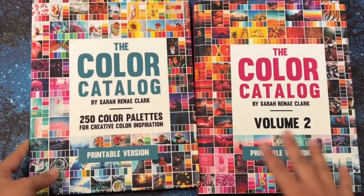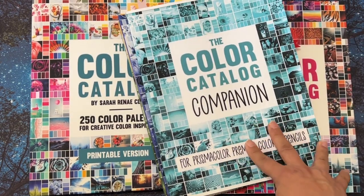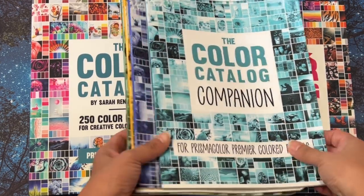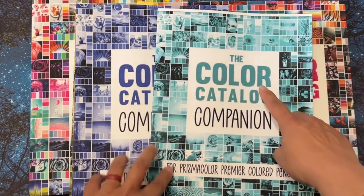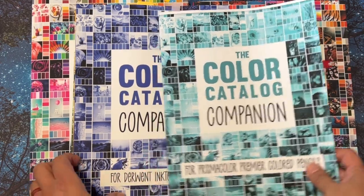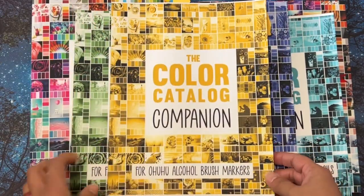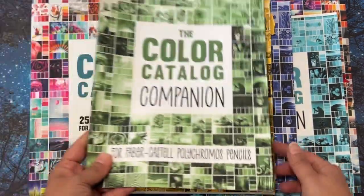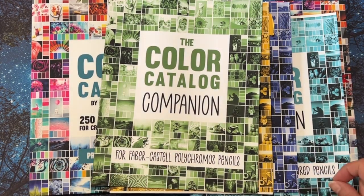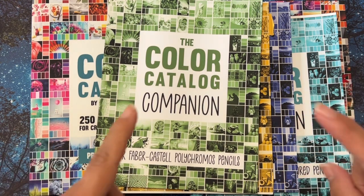You get more than what I printed. These are the Color Catalog Companion books — the smaller books. This one's for Prismacolor, this one's for Derwent Inktense, this one is Ohuhu Alcohol Brush Markers, and these are the Faber-Castell Polychromos. I believe she also has one for Tombow Markers.